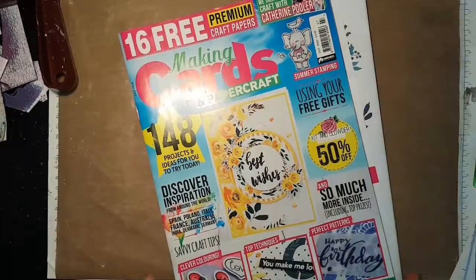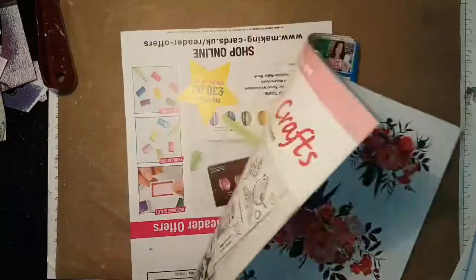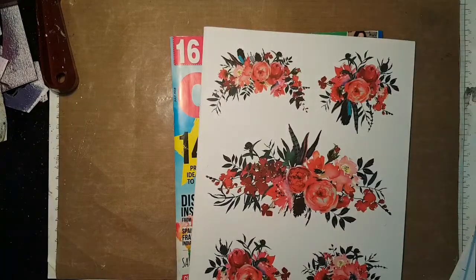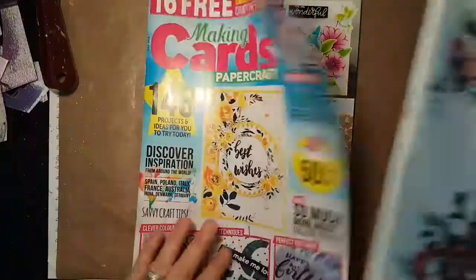Good day, it's Katherine here from Inky Finger Cat. I'm going to make some cards using the new — well, I'm saying new, I've had it for probably a week and a bit but I've not had a chance to even look at it — paper kit that came with Making Cards and Papercraft magazine. I haven't looked through the magazine yet. Ooh, pretty flowers!